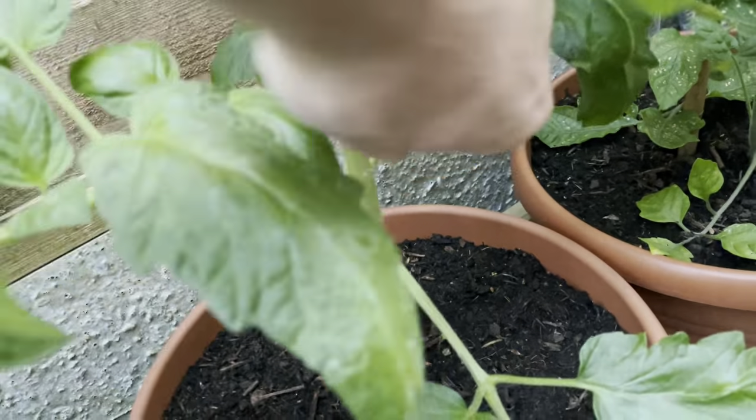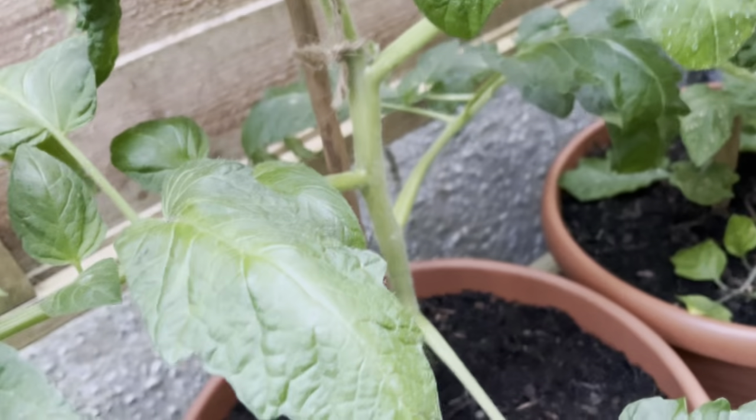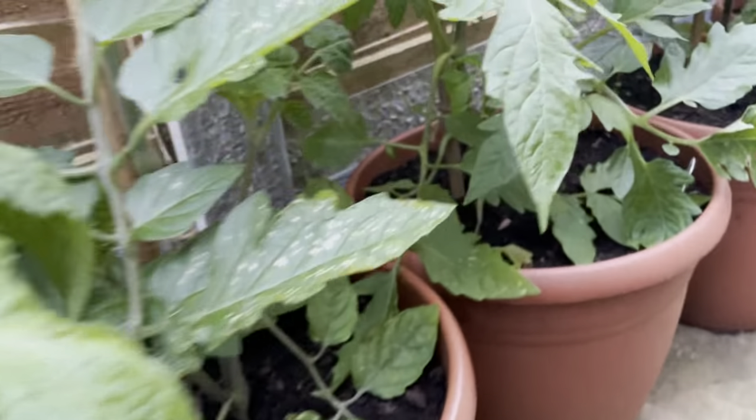With the side shoots, bend them 45 degrees, go side to side and that will snap them out. Just use your thumb and forefinger and that comes out nice and easily. Work your way up the plant and do the same on these.